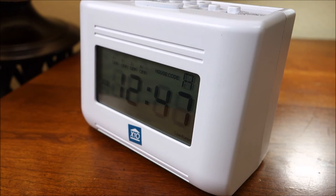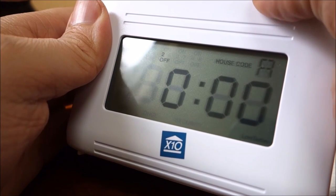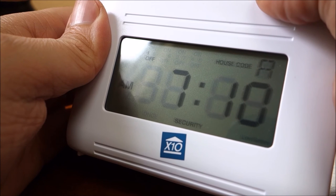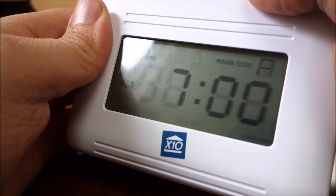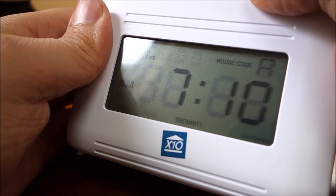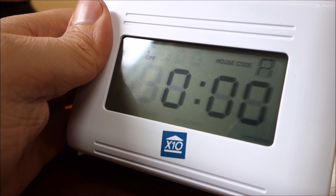To review or edit your timed events, set the mode switch to Program Set Review. If no events exist in memory, zeros are displayed. Otherwise, the first event found in memory is displayed. While in this mode, if one of the four module on or off buttons is pressed without modifying the current time and events do exist, each press of the module's on or off buttons cycles through all events for that particular module. If one of the four module on or off buttons is pressed after modifying the current time, then the time is stored as a new event for that module. While displaying any time for any module, it can be deleted using the clear button.